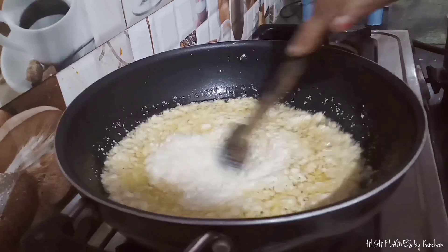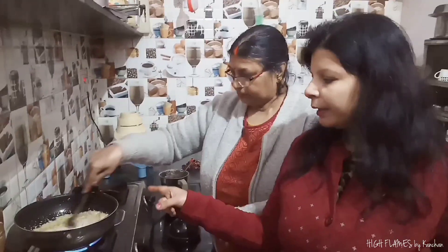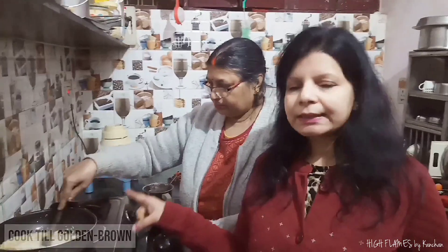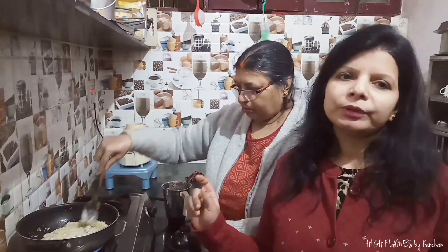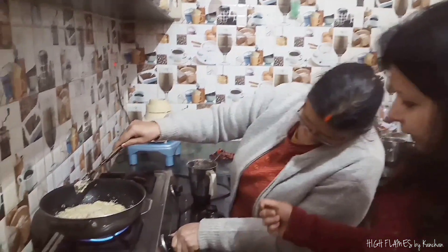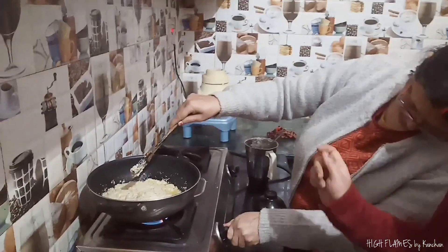After adding wheat paste, it will be cooked in medium flame.